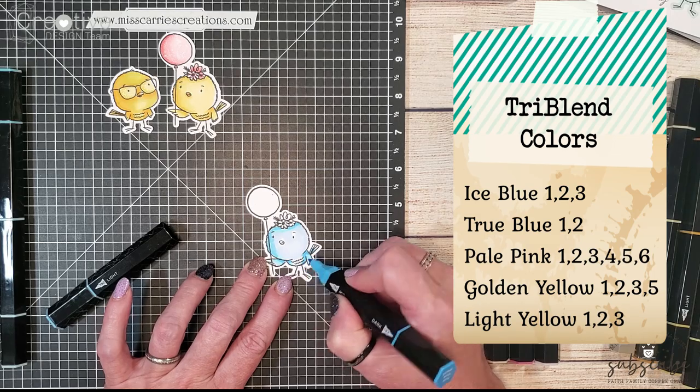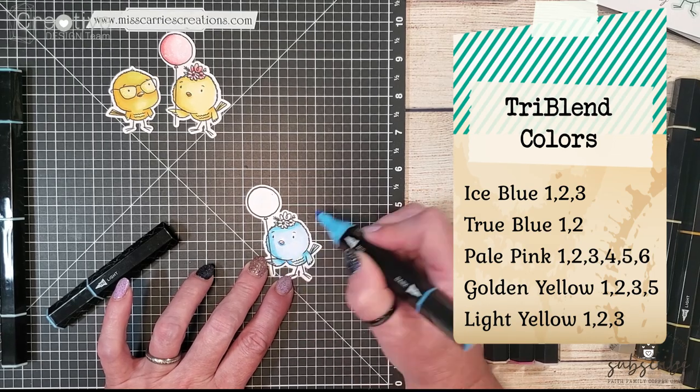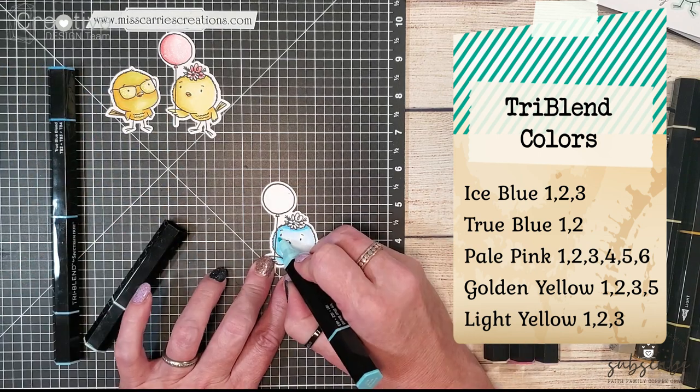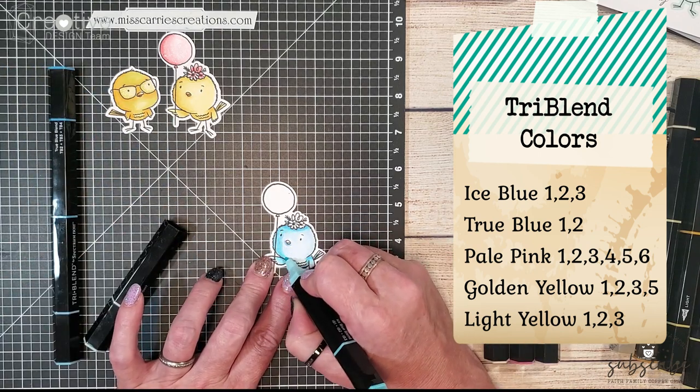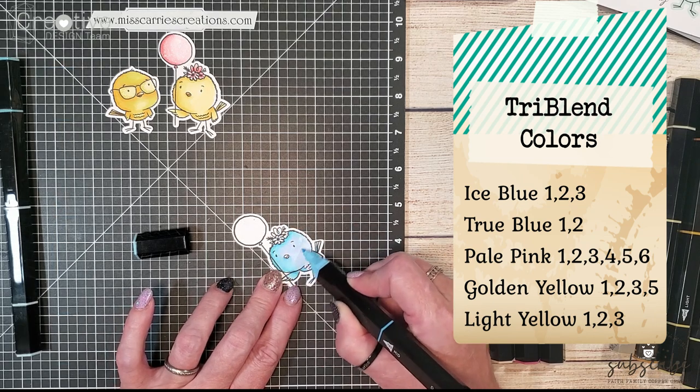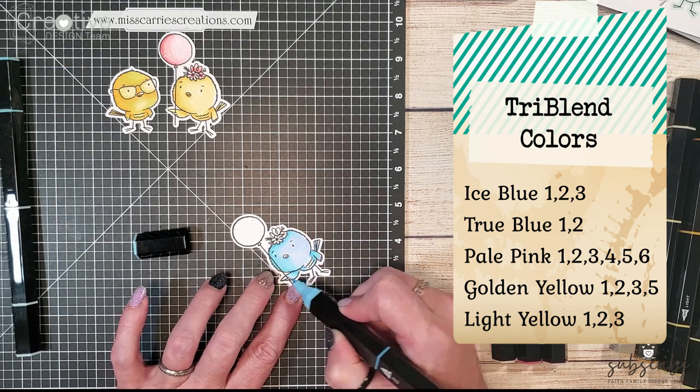After I mix my ice blue colors and my true blue colors to create my light and shadows, I'm going to come back in with a gray marker.